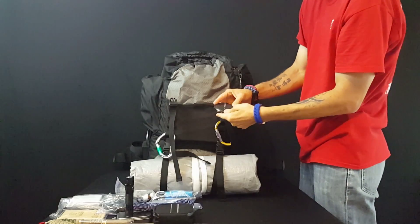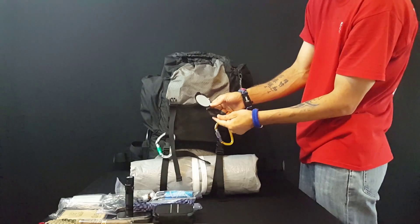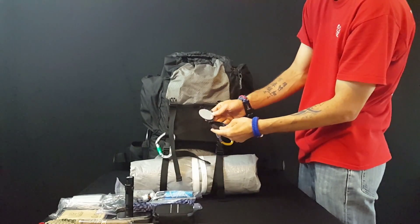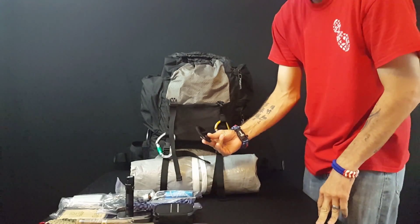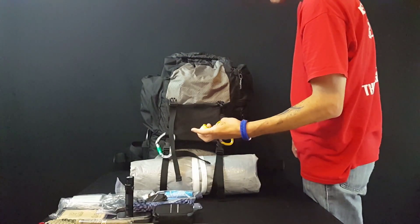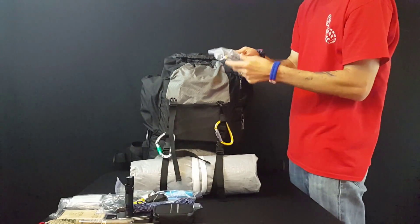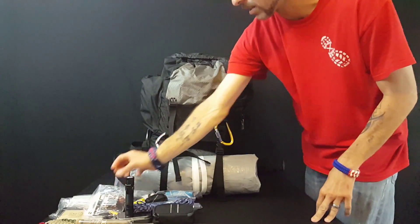Now we'll go inside the lid — there's another zipper inside. Inside that is a little makeup case I bought at the Dollar Tree. I removed the makeup but it's got a mirror in there that's pretty good to use. That could be useful or I could gather things in the case. I could also use it to signal if I needed to.